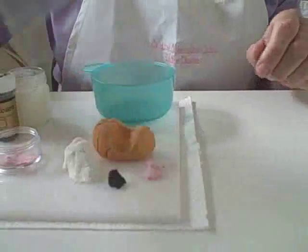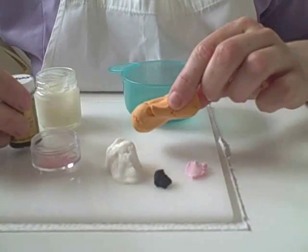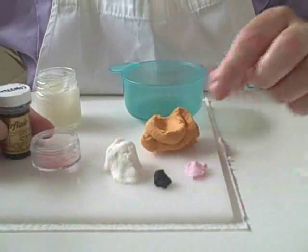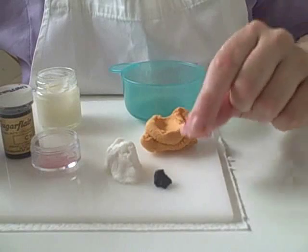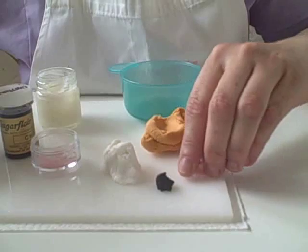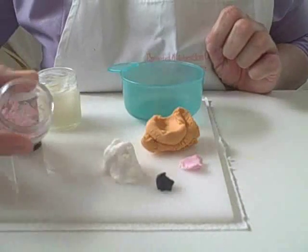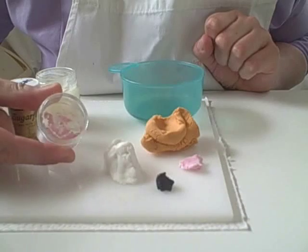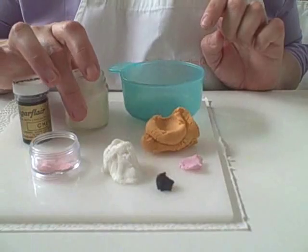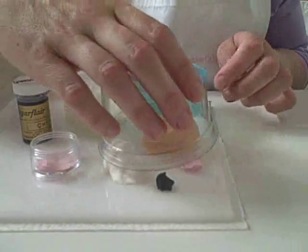I'm going to use ginger modelling paste and I've made this out of chestnut, melon and a little bit of tangerine from the Sugar Flair colours. Also a spot of pink, black and white modelling paste. The pink is just a tiny bit of Wilton Rose. I'm also going to use a bit of pink powder, Trex or white fat just to help me roll some small pieces, and a little bit of water to help me stick the pieces together.